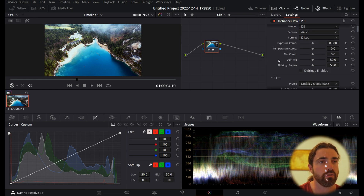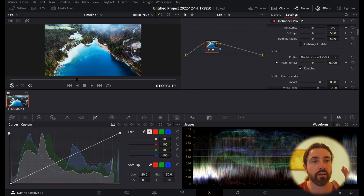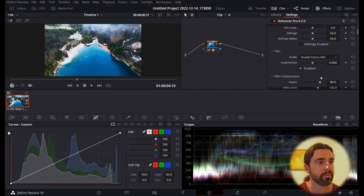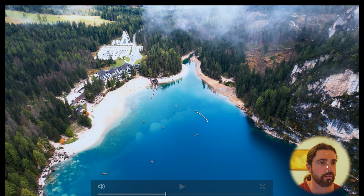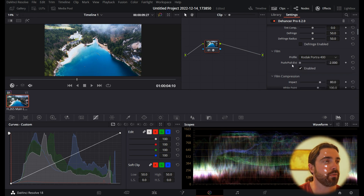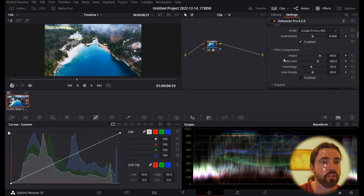From here you can adjust your usual exposure compensation, temperature, tint — all that stuff. I think it looks pretty good; I might make it a little bit cooler, down to 6.4. Down here in the Film section, that's the film you're going to emulate. I've played with a few and I think the Kodak Portra 400 looks fantastic — it's got that really nice soft effect, it's softened up the entire image beautifully. You can adjust the strength or intensity of that filter with the slider.